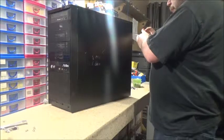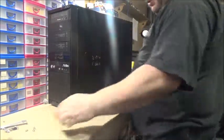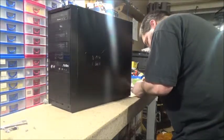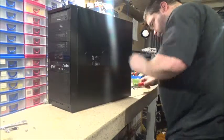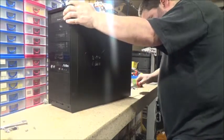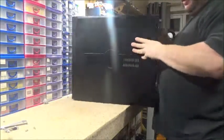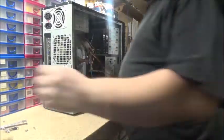I'll turn you off, and I'll turn you back on and we'll see if I've had any success or not or completely messed it up. You could have told me I'd forgotten the video card.